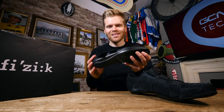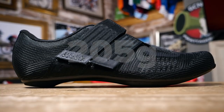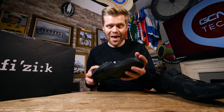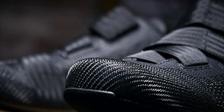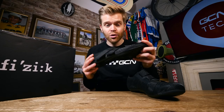The weight of these is really impressive. We've put them on the scales, and they're coming in at around 205 grams for a size 42, a little bit more for these 44s. That compares to the PowerStrap R5, which is around 500 grams a pair, so about 100 grams lighter than the R5 PowerStrap. Having just come out, the R2s are currently only available in black, but I just think they look absolutely awesome.